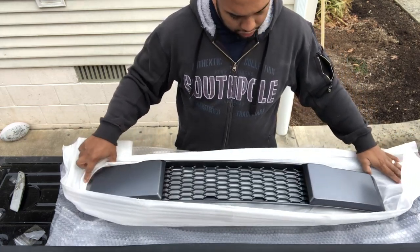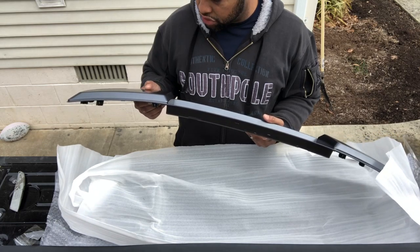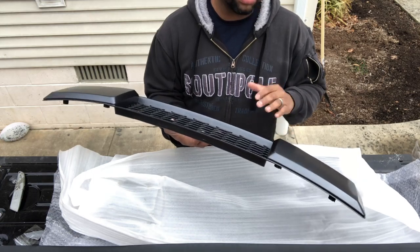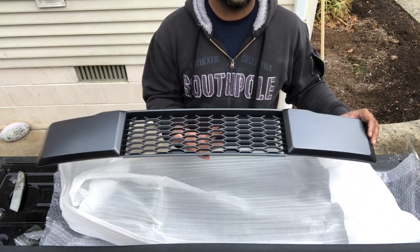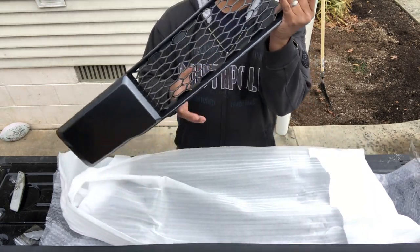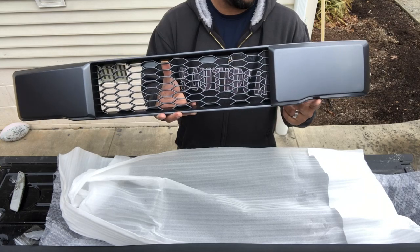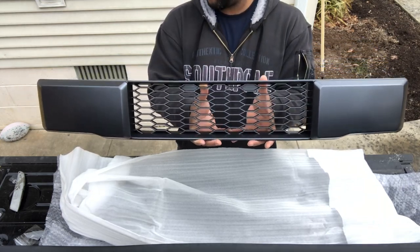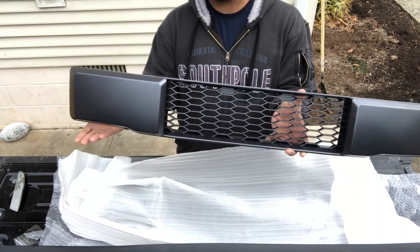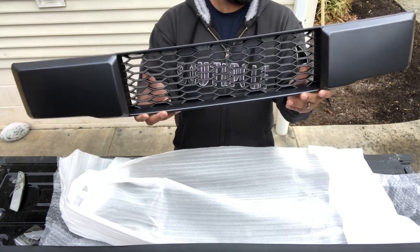Alright, new front mesh. It's silver. It's not porous like the other one. It does have the little drop down right here that matches the 2016. I think the 2018s are just squared straight across. I am going to be looking for one of those as well.